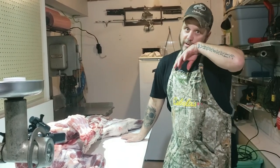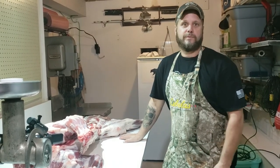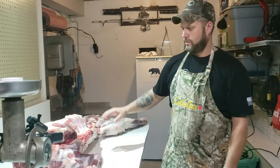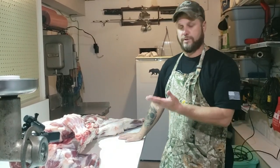Hey everyone, Shan Cunningham here. So if you watched our last video, we did the bear skinning video, and the one before that a couple years ago was the bear field dressing video. So today we're going to do a home butchering video on this. This one's a bear.